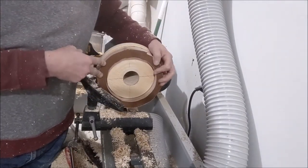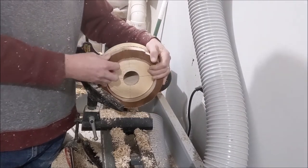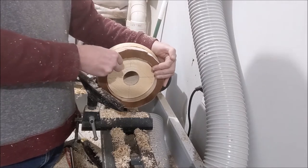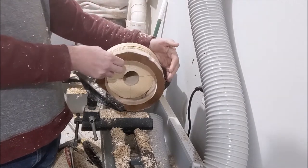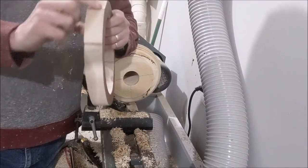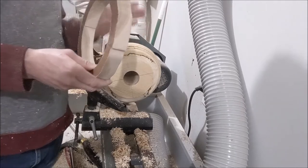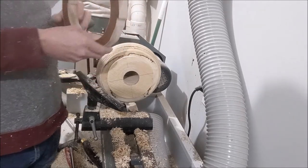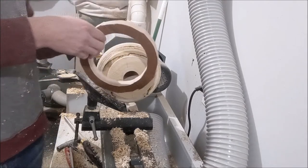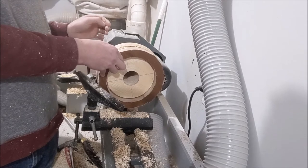That's ready to glue on. I left that rim there so it will kind of hold it in place as the glue dries. I'm happy with the way that's turning out. One thing I am going to do is take this over to the table saw and cut it in half. I don't need this heavy of a rim on the top — I don't want it to be the same as the base. The base is one inch thick and this is one inch thick, so I'm going to cut this down in half so it just looks a little bit more balanced.